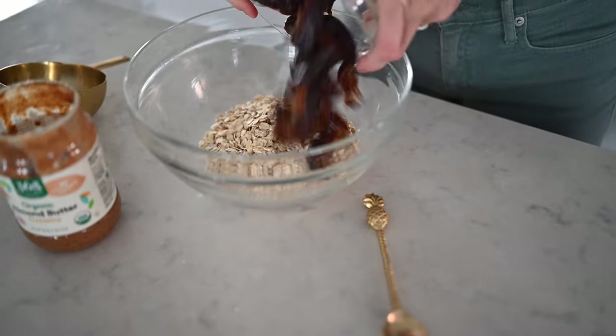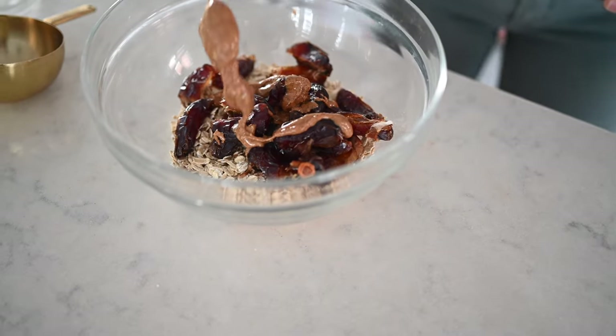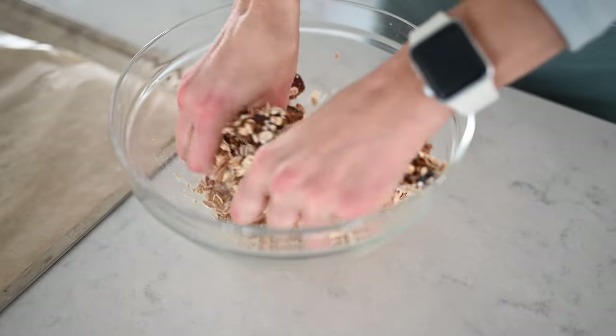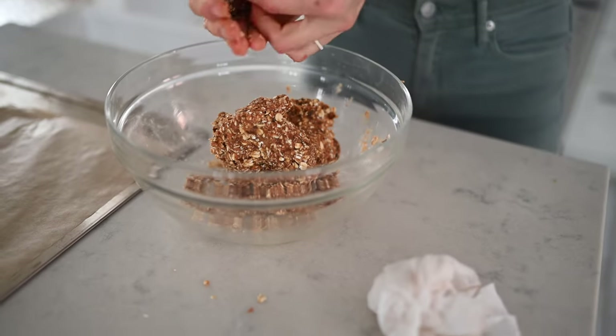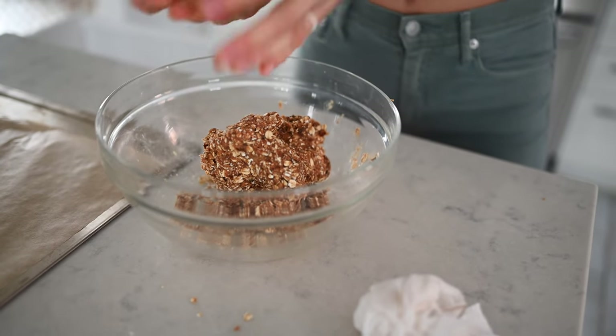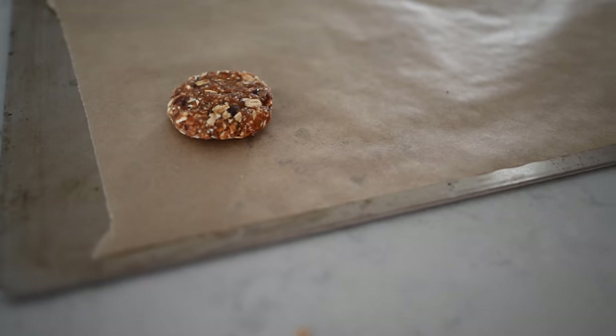All we're going to do is add everything to a large mixing bowl and mash and smash with your hands. If you have a little kiddo that wants to get messy, this is the perfect chance. The secret to not getting extra sticky and messy is to start with wet hands and fold the dates into the oats. Now you could roll these into balls and pop them in the freezer or smash them flat, or you can bake them in the oven at 350 degrees Fahrenheit for about 15 to 20 minutes.